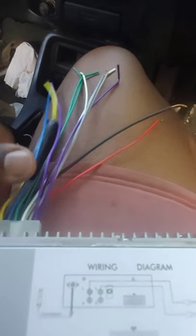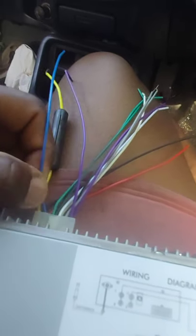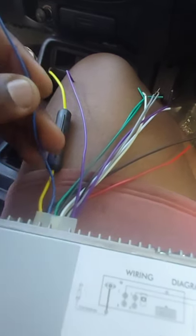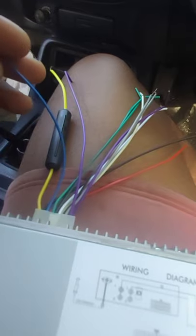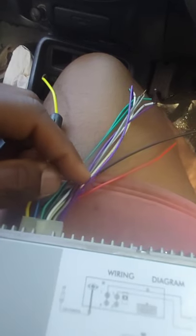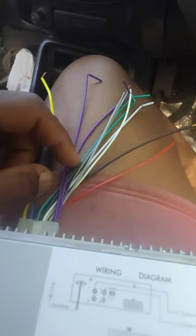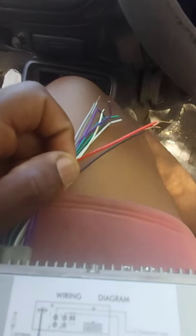So to recap: yellow is your switched power wire. Blue is your dimmer and brightness wire — I never use it, I always leave it on full. Purple and green are your rear left and rear right speakers. Gray and white wires are your front left and front right speakers. Black is your ground. Red is your 12-volt constant.